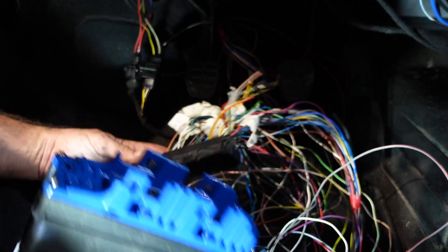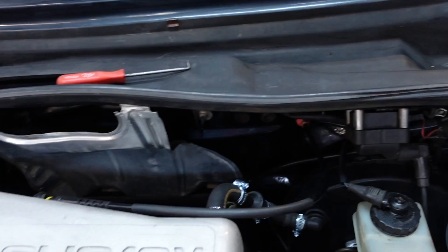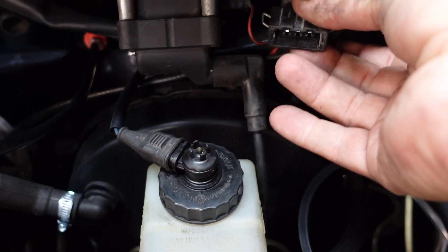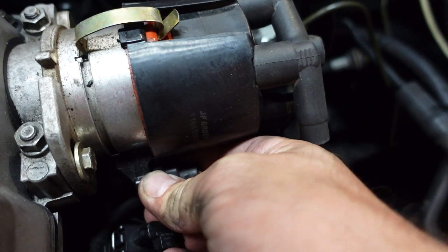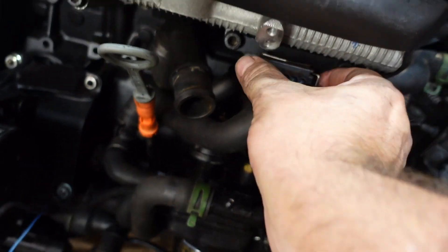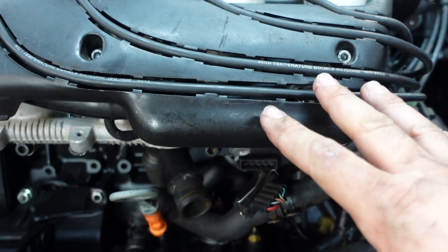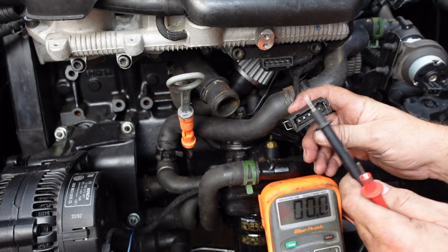This is the nerve-wracking bit - plugging it in. But before we get into that I'm going to disconnect a few plugs on the engine to make sure I'm not going to have any issues with the ECU. The coil plug is disconnected, I'm going to also do the hall sensor - disconnect that, throttle position sensor - disconnect that, and the injector loom - disconnect that as well. The reason we do that is before you plug the ECU in, make sure none of this stuff is shorting out and potentially damaging the ECU.